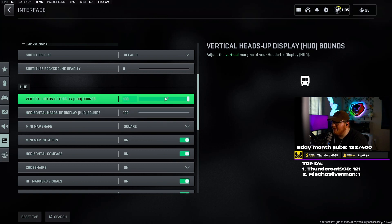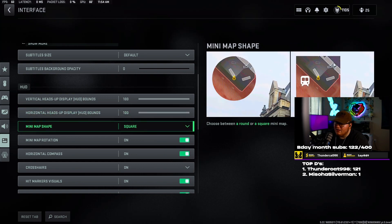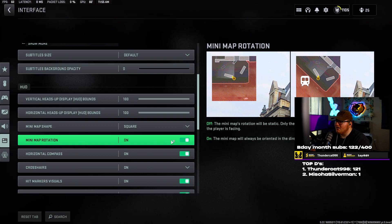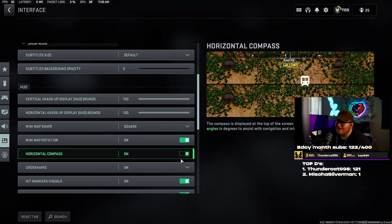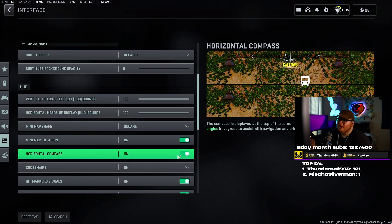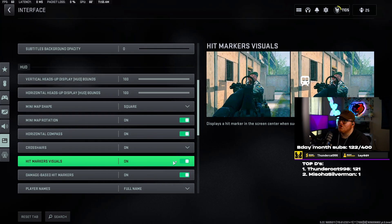Going into interface — vertical HUD bounds I have set to 100. Minimap shape I have set to square. If you have it on circle, you don't see everything past the opening, but if you change it to square you can see a lot more of what's going on in the map. This is nothing more than a game advantage. Map rotation set to on. Horizontal compass set to on — that way you can call out east or west so your teammate can look in that direction rather than saying 'guy over there.'